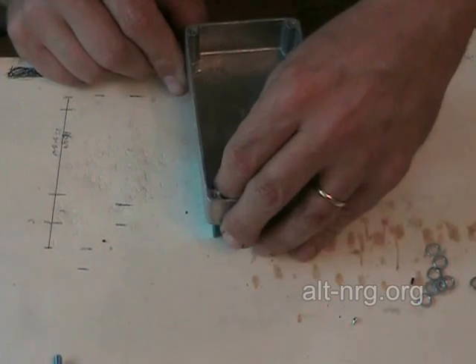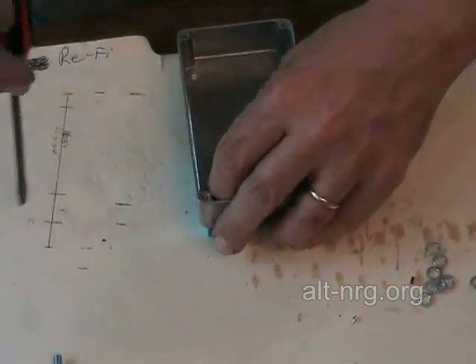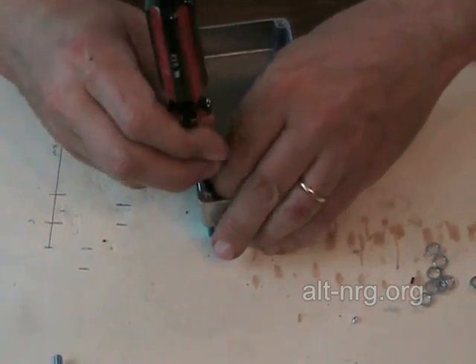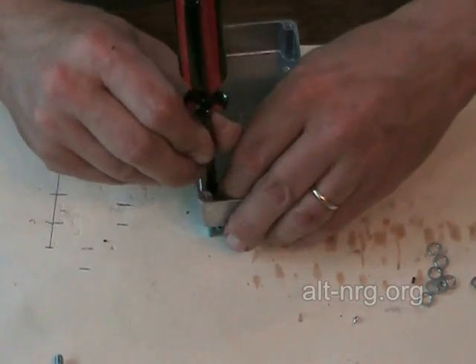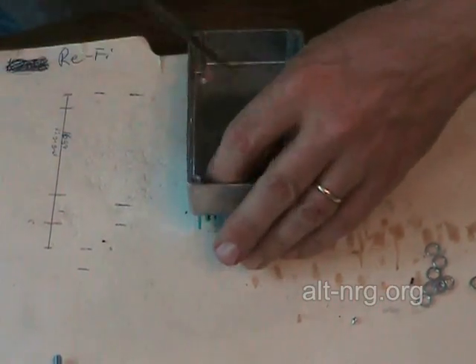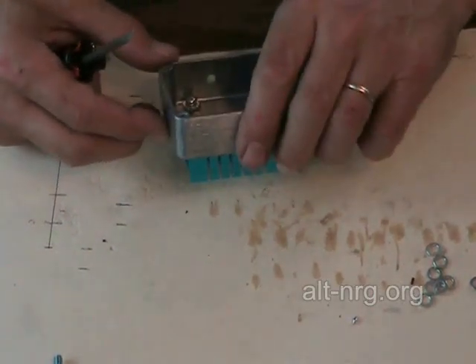Align it to the top of the heat sink and I'll also see my other two holes come into line now. I'm not going to tighten this down all the way just yet — not until I assemble the MOSFETs.